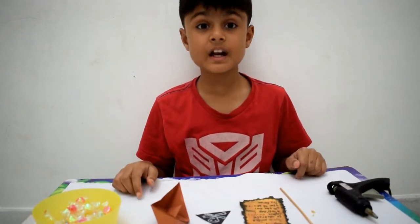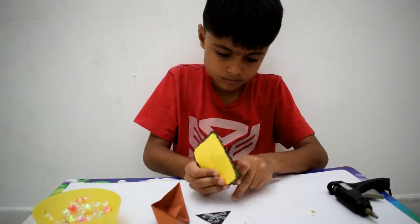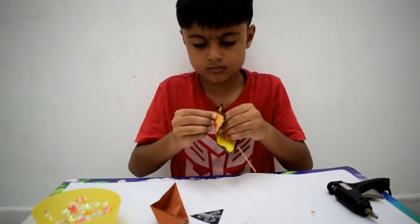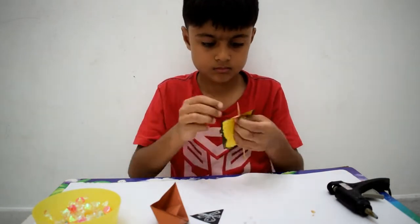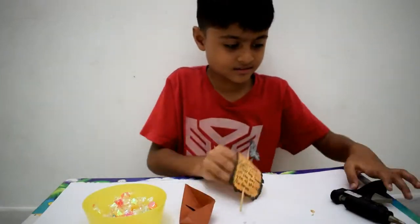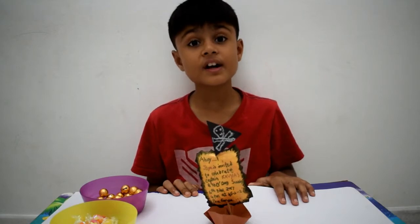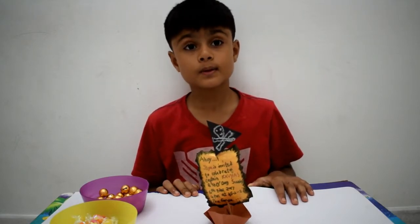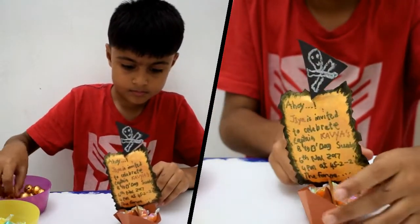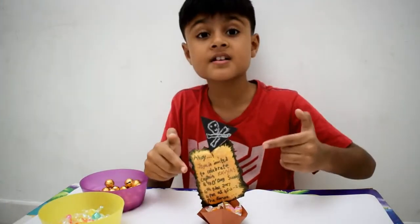Everything is ready now and now we are going to assemble them. So now our birthday invite is ready and you can fill some sweets in it. I am sure your friends are going to love it and you are going to surprise them with this.